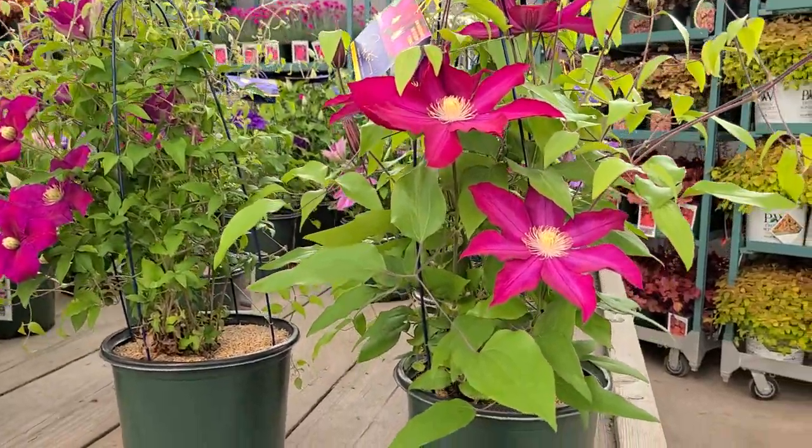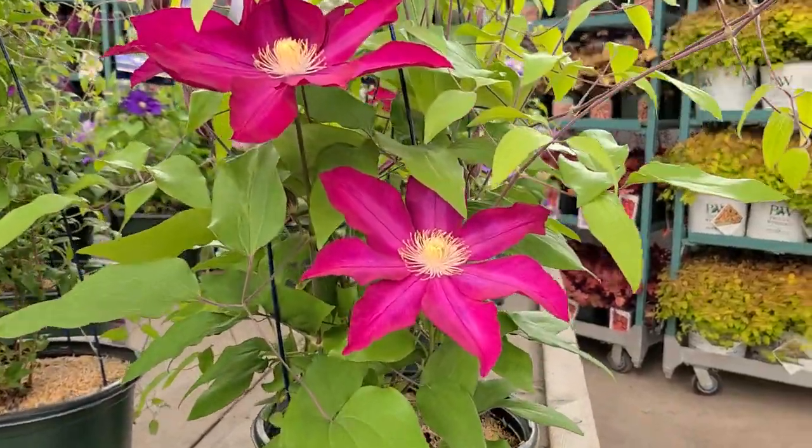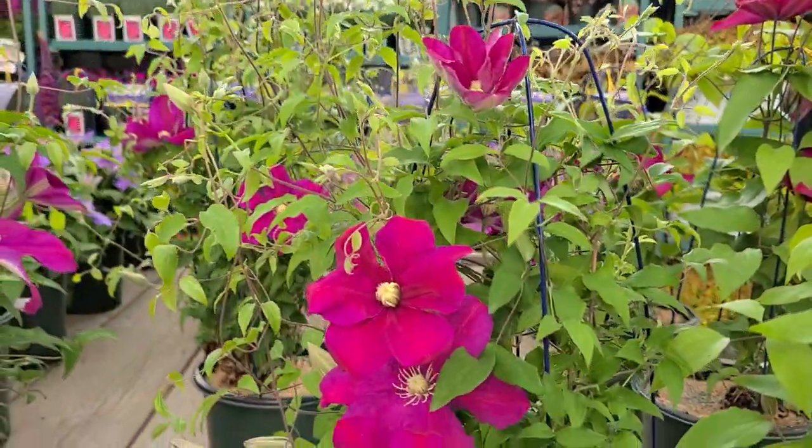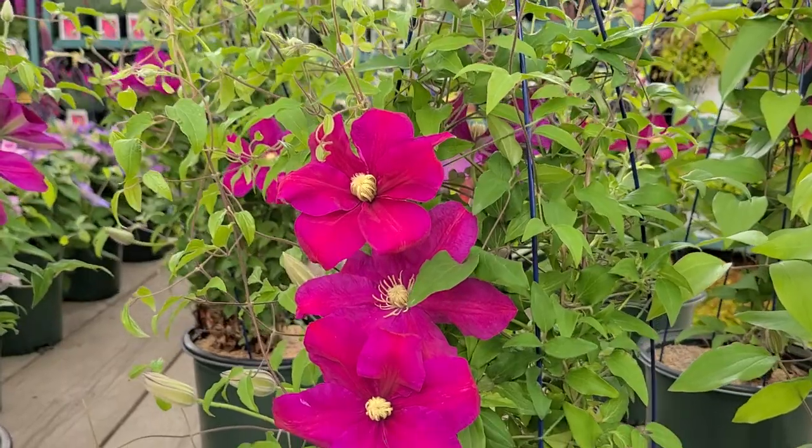This is Clematis Bourbon at five to six foot high, and then this is Niobe, which gets to about twice that height — somewhere around ten foot high.